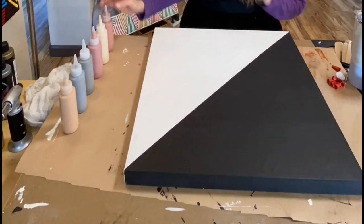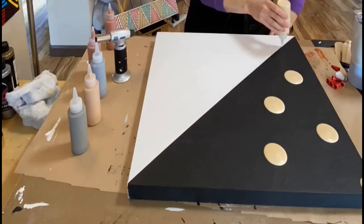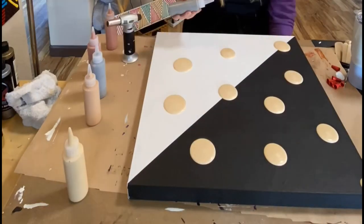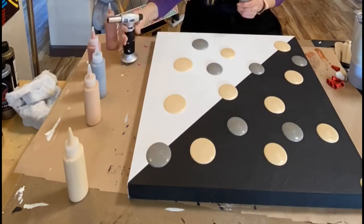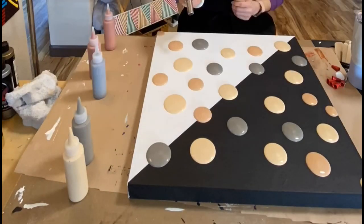My name is Jenny, First Art Studio. I'm using metallic paints by Chroma — I get those on Amazon — and the paint is mixed with glue and varnish.